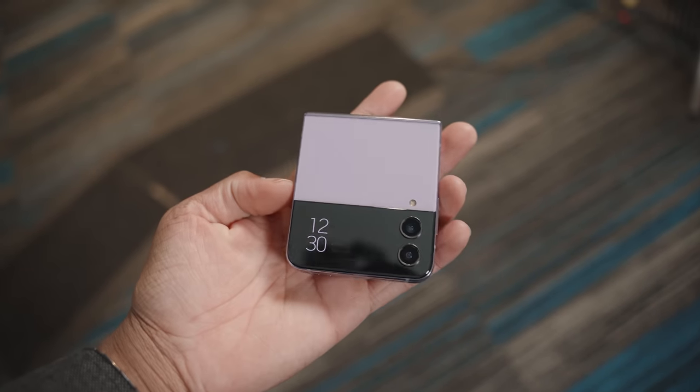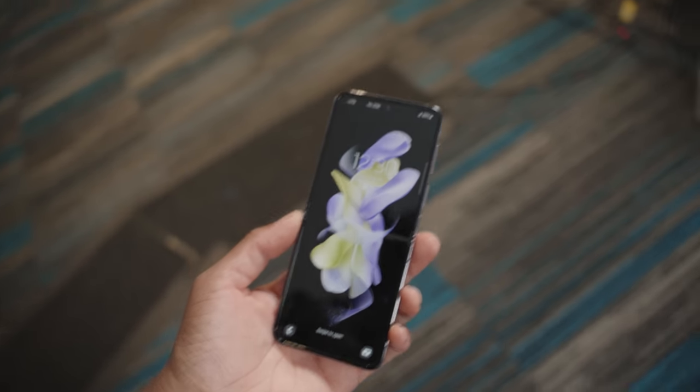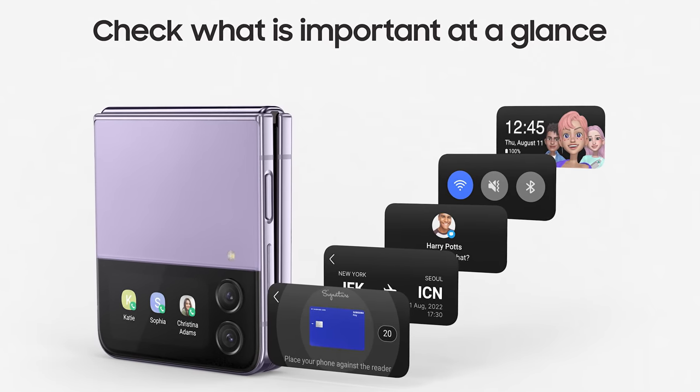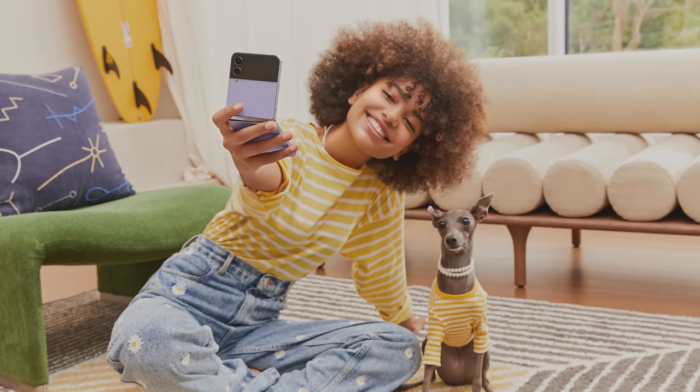The main highlight for the Z Flip 4 is the cover screen customization. Previously you could see message previews and notifications, but now you can actually interact with and respond to texts directly on the cover screen without flipping the phone open, which is pretty sick. The durability has also improved this year.